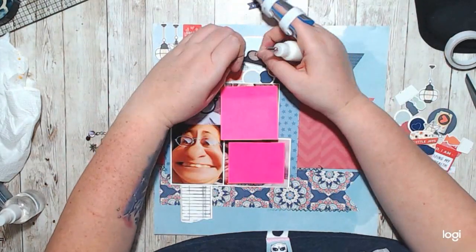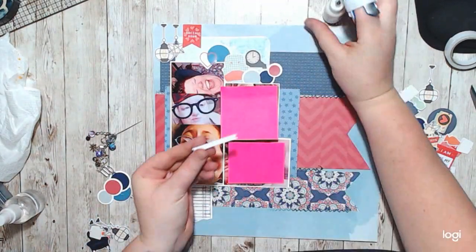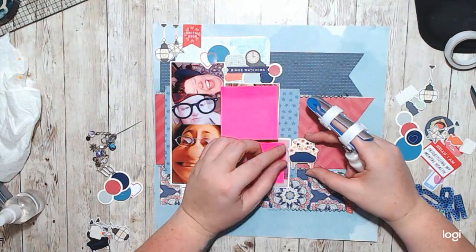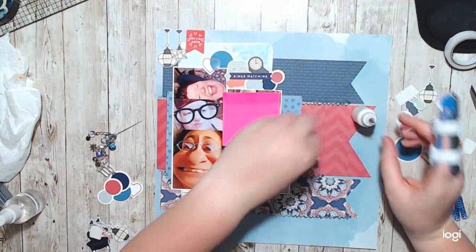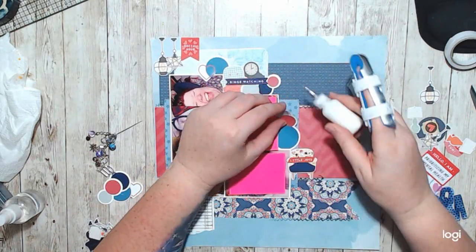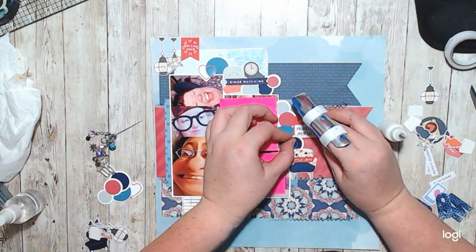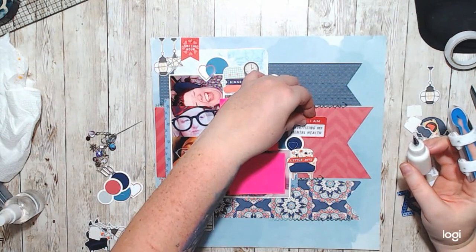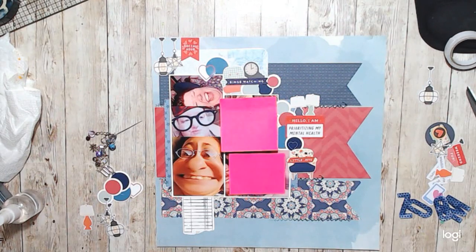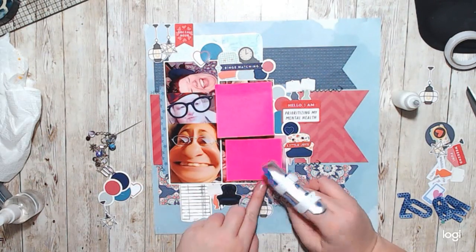I have all of this ephemera that has like chairs and lamps, clocks, all sorts of things like that. I couldn't think of another layout I was going to use this stuff on, so I decided to pile up as much as possible on this layout. I also had a couple things from a previous pandemic ephemera kit, and it said 'I'm prioritizing my mental health.' That's like one of my favorite pieces of ephemera.